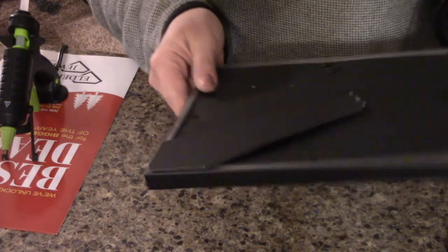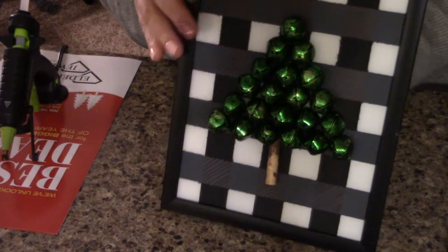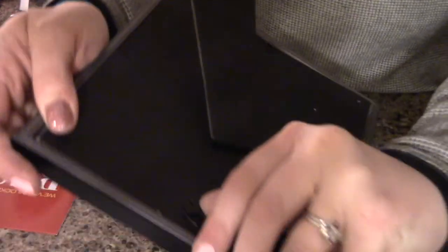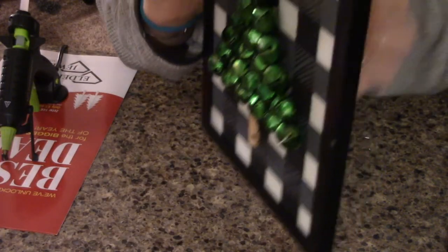And now the reveal! This is really nice because it still has the stand in the back, so you can go ahead and set it up someplace like on a shelf or a counter. You could also hang it with the little hanging piece at the top, so it could go on the wall or wherever it works best with your Christmas decor.